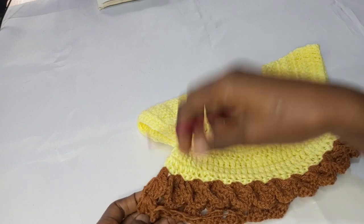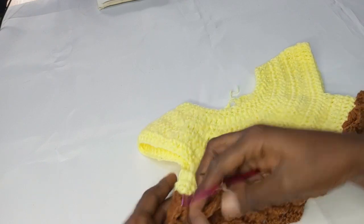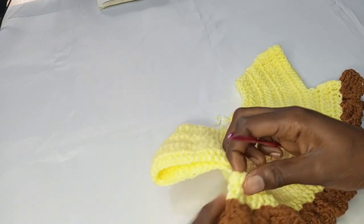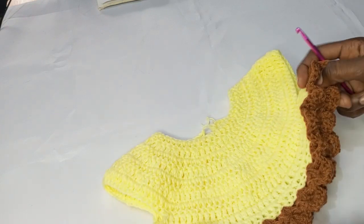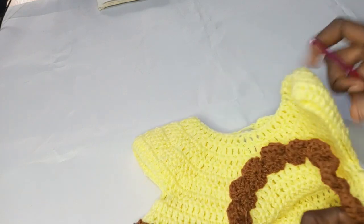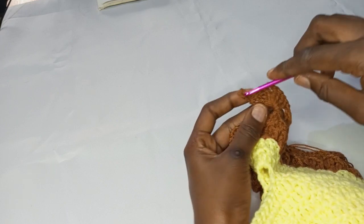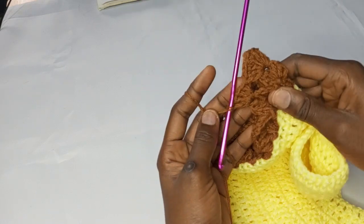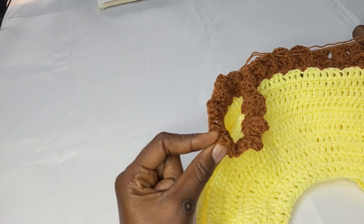Putting it here will make it come to the front, so I guess it's okay there. I'm going to be repeating the same thing in the seventh bundle on the other side — one, two, three, four, five, six, seven. Once I'm done with the increase I made here, I will continue with just four double crochets into the top of each of the bundles. I'll meet you at the armpit side.